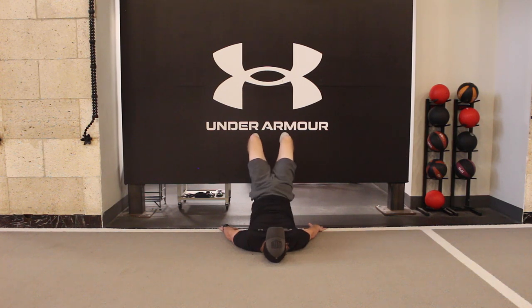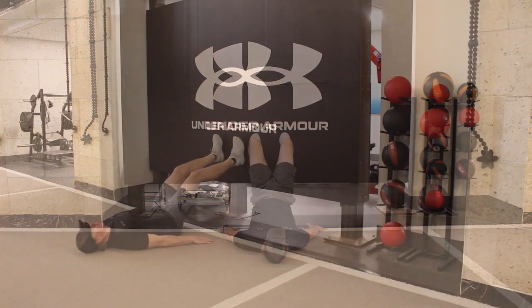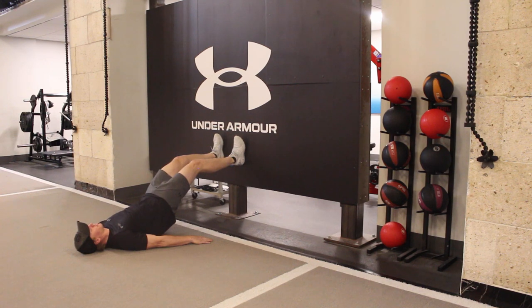Lay on your back with feet propped against the wall, with hips at 90 degrees and knees at approximately 45 degrees. Tighten the core and lift the low back up off the floor while digging in with your heels. Hold this position, then slowly lower the body back down to the ground.